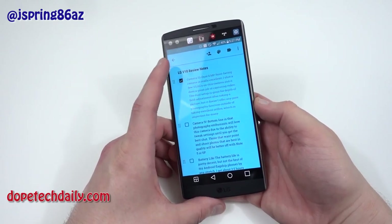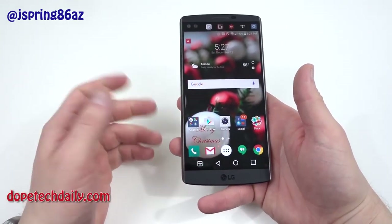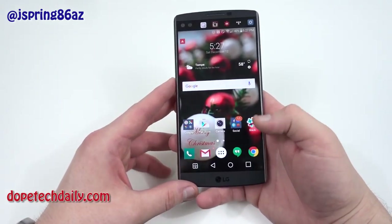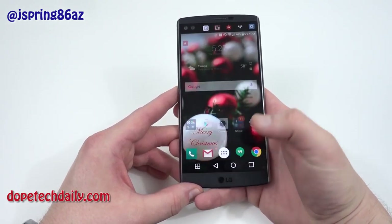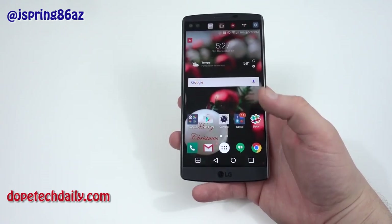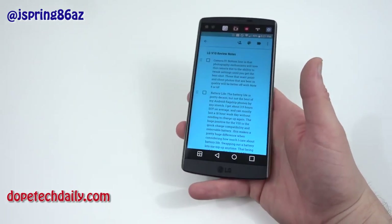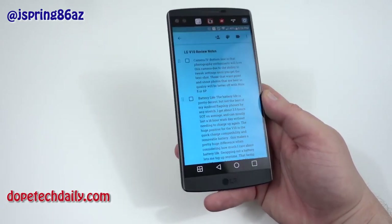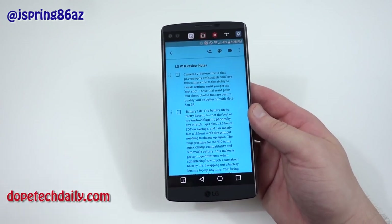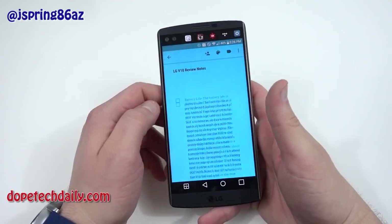To wrap up the camera, I think it's great for two types of people: videographers and photography enthusiasts who want to get the most out of their camera and are willing to play with the manual controls, and those who like to take a lot of selfies. With the dual camera setup you can take collage photos and group selfies with the wide angle front-facing camera. In terms of auto and simple controls though, I would still pick the Note 5, the 6P, or maybe even the BlackBerry Priv.